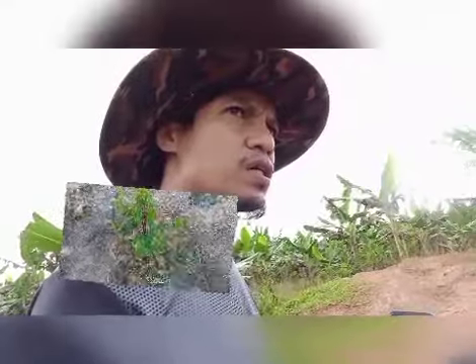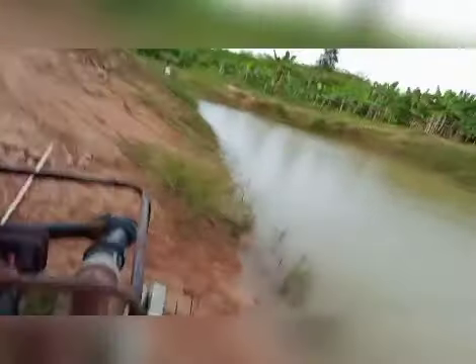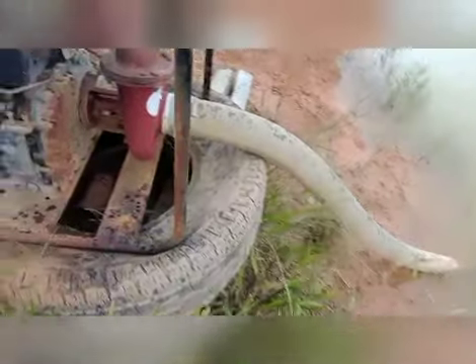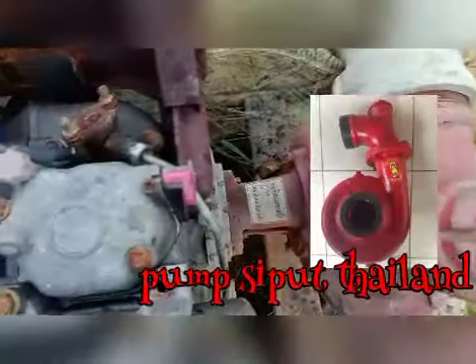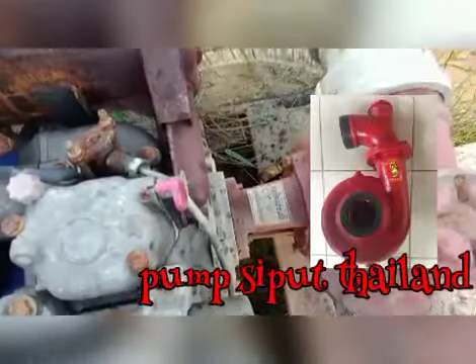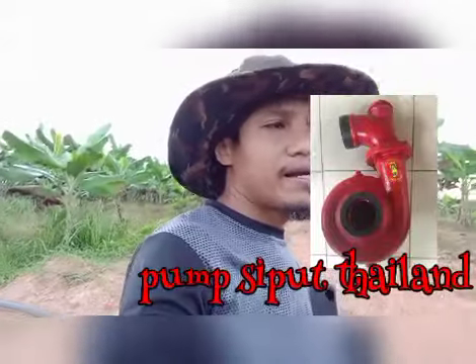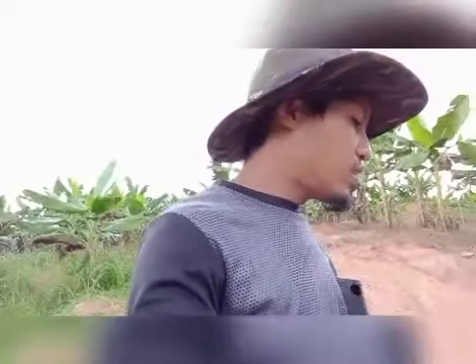63 mm. Saya gunakan pump diesel — saya clone, saya kacukkan dia dengan pump Thailand. Dipanggil pump Thailand, pump air Thailand. Dalam Shopee pun ada, kat mana-mana kedai pun ada. Kenapa saya gunakan ni? Sebab pressure dia kuat berbanding dengan pump yang warna silver tu — yang tu tak kuat. Sebab tu saya gunakan pump ni.